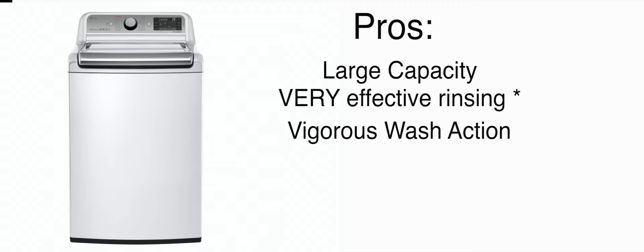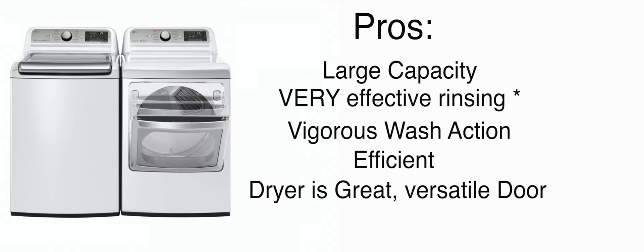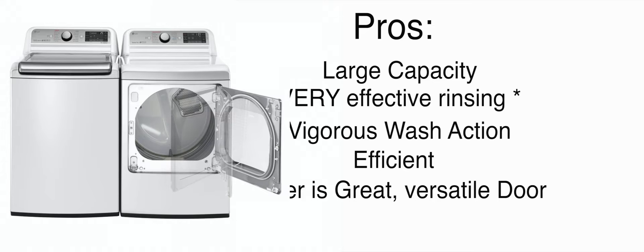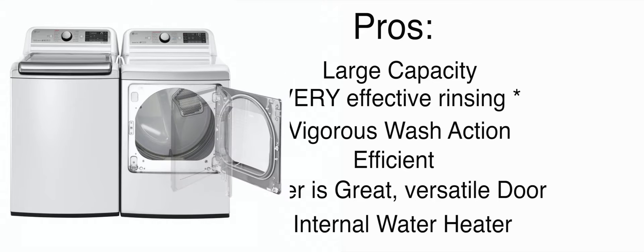It also has a very vigorous wash action. As long as you press the turbo wash feature, this thing will really move the clothes around. It's kind of a surprise how well it's able to turn over a load. The washer is also very efficient — as with most HE washers, so it's not really a super special thing with this washer. One thing I liked is about the dryer: it opens up both ways, which is pretty awesome. The hamper style door makes for easy loading from the washer to the dryer, and the swing door action makes it very easy to unload your clothes when it's done drying. It also has an internal water heater, which is also a pretty good feature.